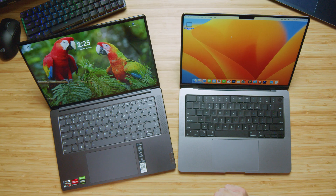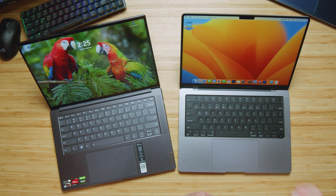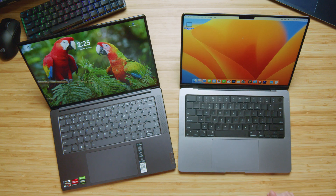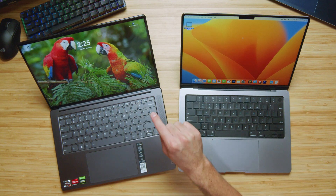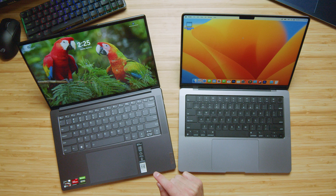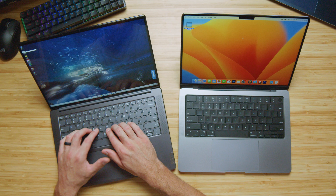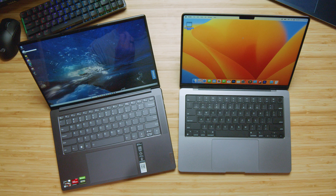I really prefer the keyboard on the MacBook Pro. It's something Apple has refined over the years, and getting back to the Scissor Switch keyboard, it feels so nice under my fingers — a nice short-to-medium key press, snappy, and it looks great in the all-black anodized bed. There is a fingerprint reader on the MacBook Pro, which you don't get on the Lenovo Slim Pro X. The key press on the Lenovo is short to medium as well, but feels a little plasticky and not as refined.